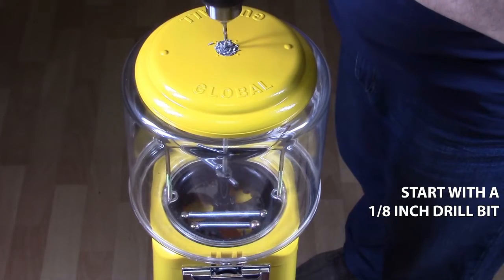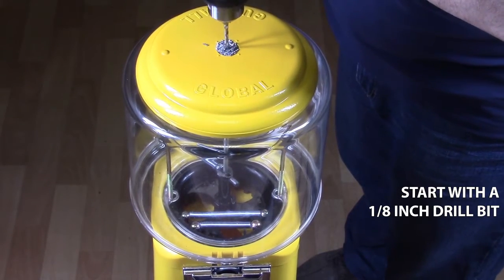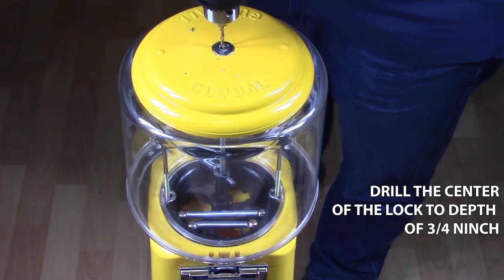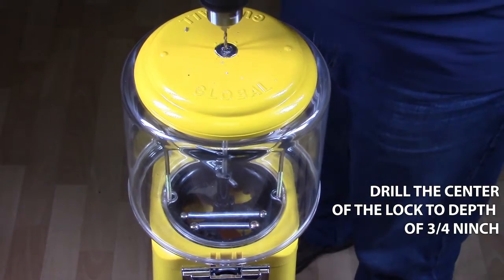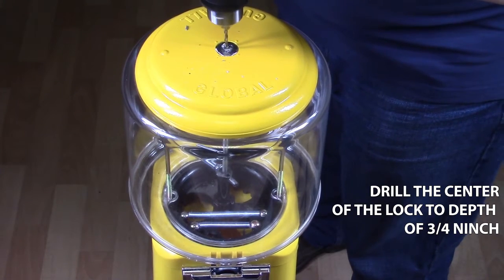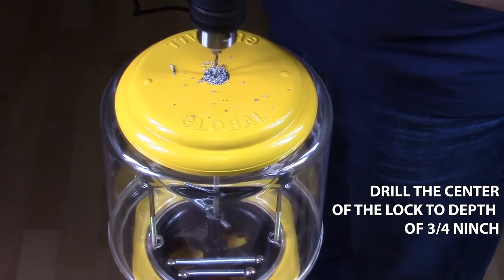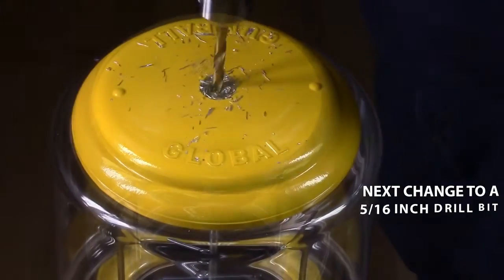You want to start with a 1/8 inch drill bit. Next, drill the center of the lock 3/4 of an inch deep. Once finished,